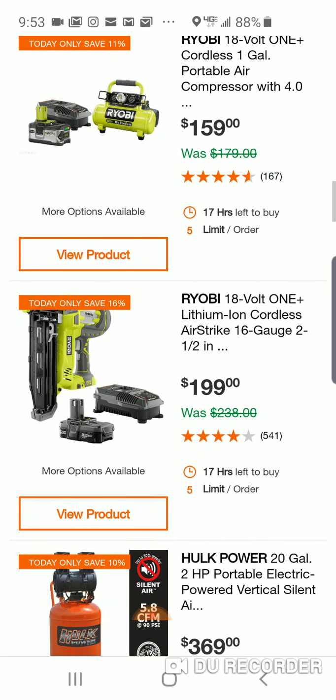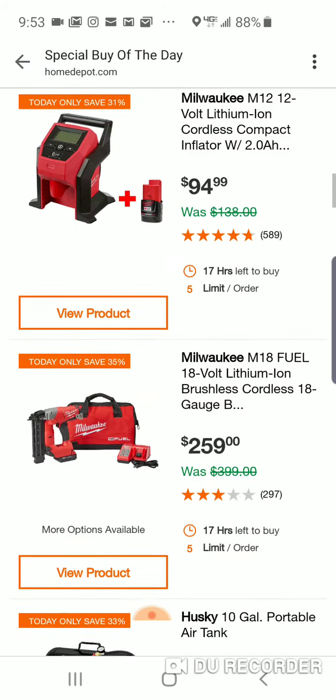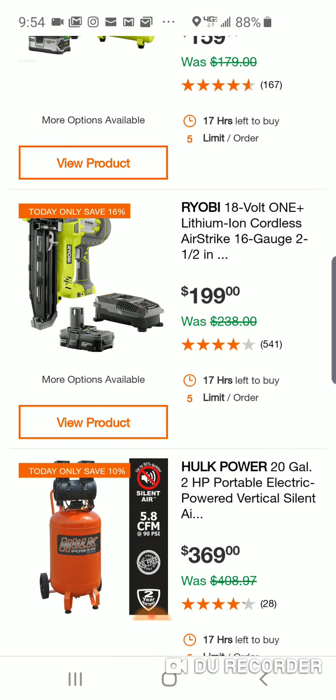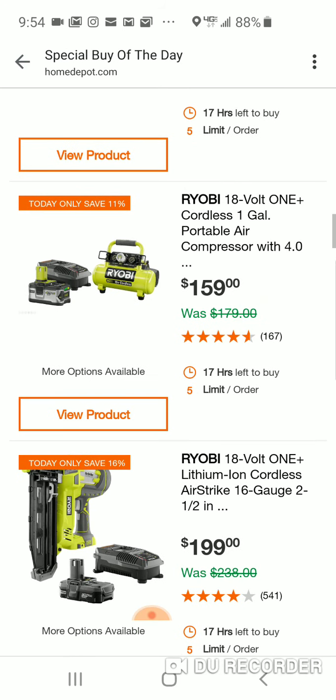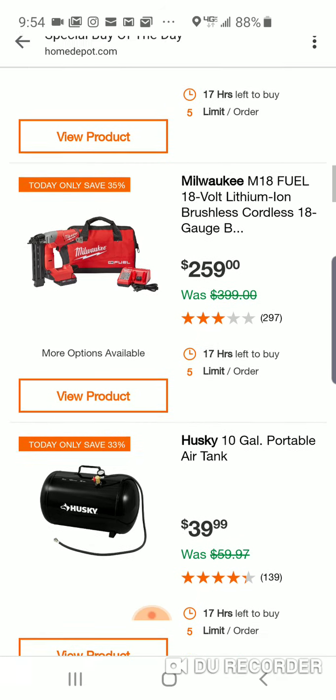Here's the 16-gauge finish nailer, $200. You know, $200 here and you get a 1.3-amp-hour battery. For another $50 or $60 you can get a Milwaukee. And you've heard me say this probably 10 times — I would go with the Ryobi. Now, the brad nailer is cheaper, but one's a finish nailer and one's a brad nailer.